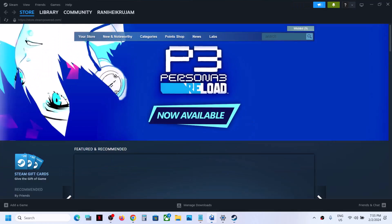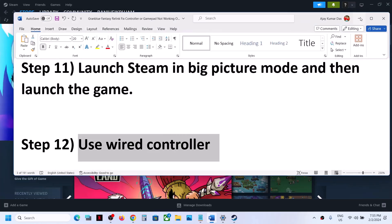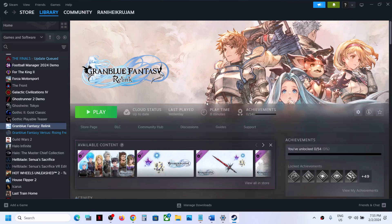If nothing is working, try using a wired controller connection. One of the steps shown in this video should help you get the controller working with the game. Thank you so much for your time — please like this video and subscribe to my channel.